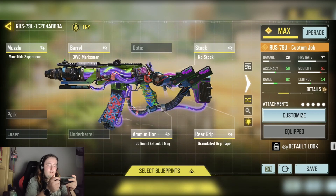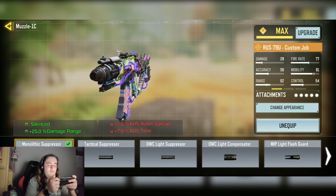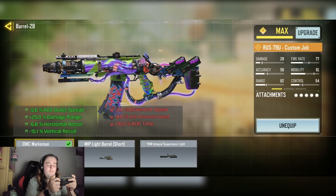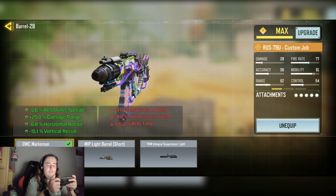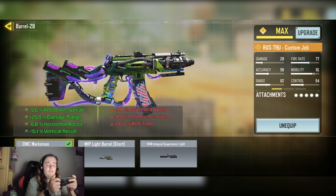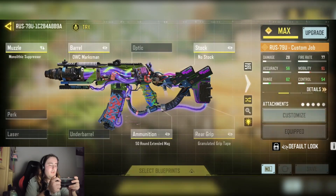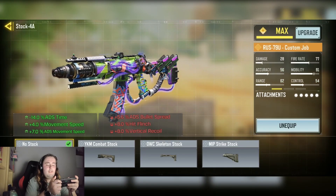So yeah, I just wanted to improve those factors because they aren't the best in terms of when you first start using a gun. We have the Monolith Expressler for the silent stability and plus 25% damage at range. We have the OWC Marksman for the minus 5.6% ADS bullet spread, plus 25% damage at range, minus 6.8% horizontal recoil and minus 15.1% vertical recoil. We have the No-Stop for the minus 14% ADS time.